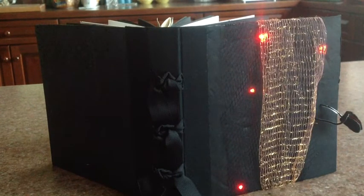Then I tied those in a knot and roped them all the way down the back of the spine. I used an adhesive felt on the inside covers with a slot for the battery.